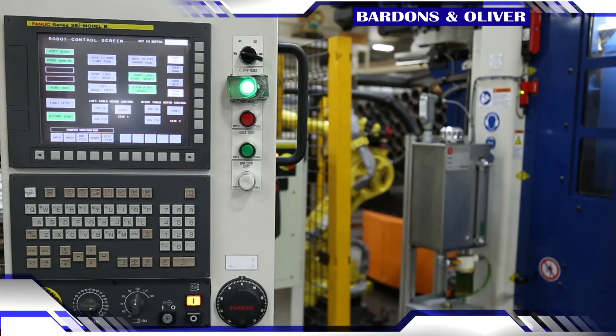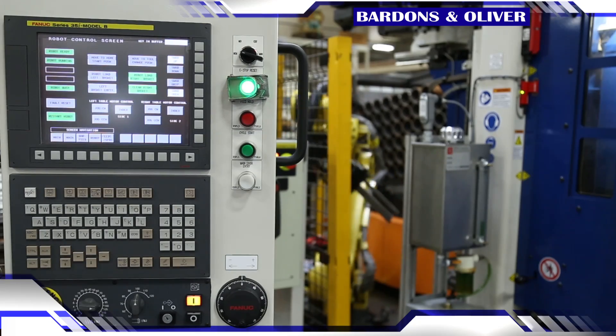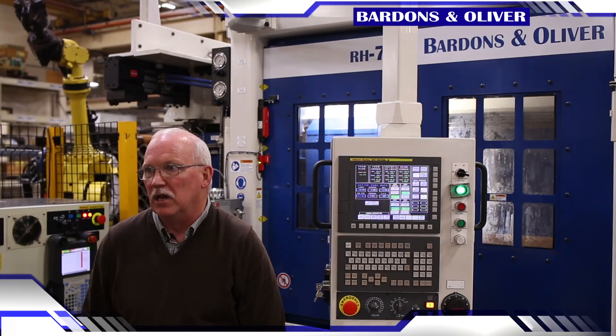We've been using FANUC controls on our machines since the early 90s, and the reliability is just unmatched.